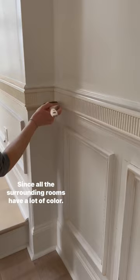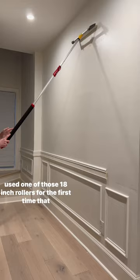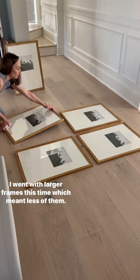Since all the surrounding rooms have a lot of color, I kept this one neutral with Sherwin-Williams Alabaster, and I used one of those 18-inch rollers for the first time that y'all keep telling me about, and it was awesome. I went with larger frames this time, which meant less of them.